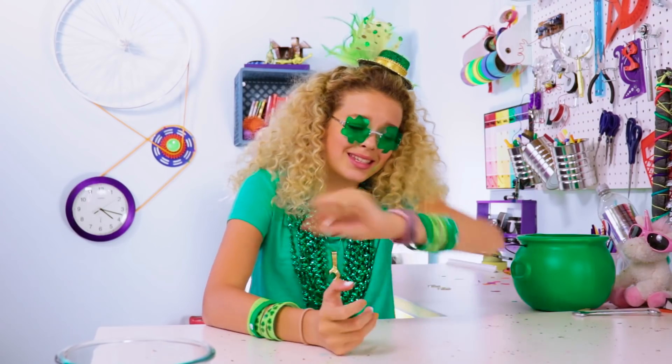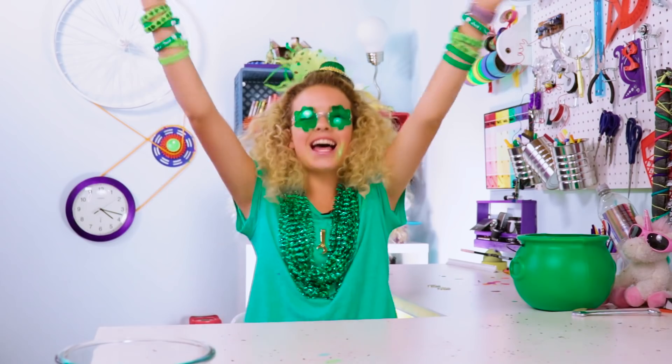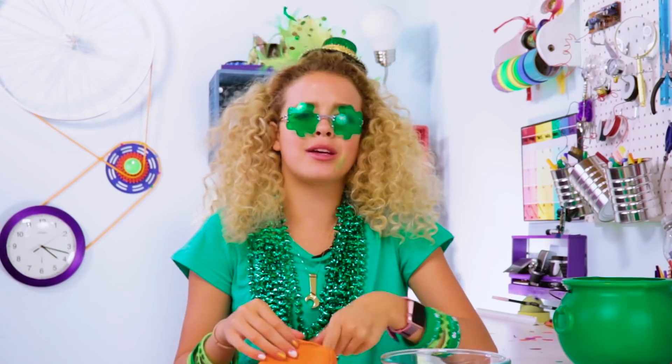Can you guess what time it is? Three o'clock. I'm kidding. It's slime time! I mean, when is it not slime time on my channel?